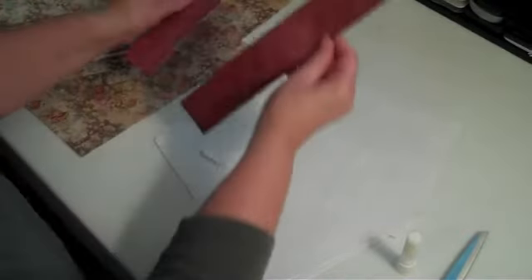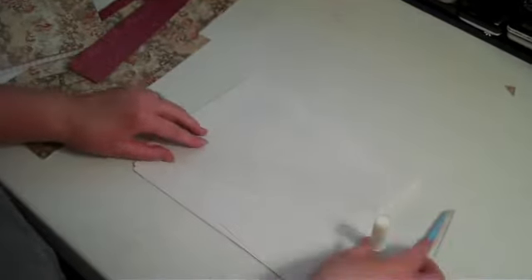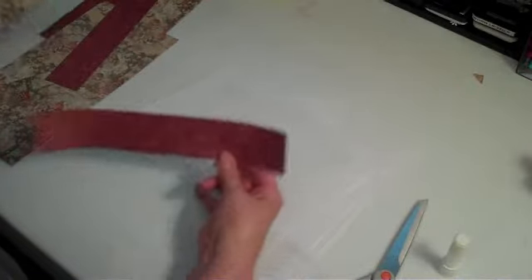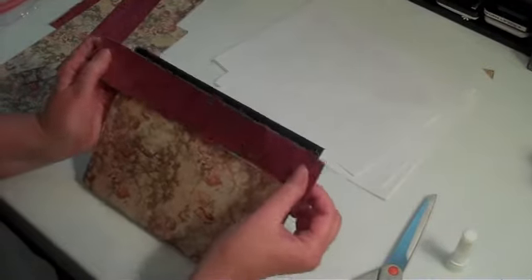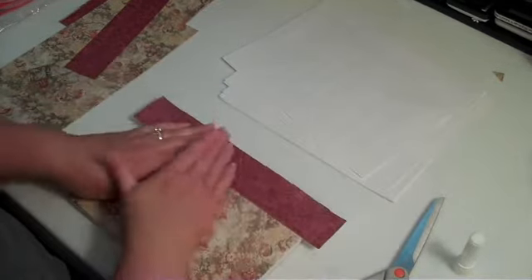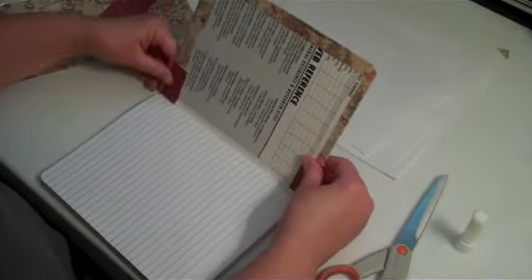After you've got all three sides glued down, you're going to want to take your other coordinating paper and cut four two-inch strips. You're also going to put glue down on that paper. Lay it on very close to the binding but still covering the other paper that you had, and you'll have plenty of room to cover both of those ends. Press that down really good, then flip this over and wrap it around to the middle.